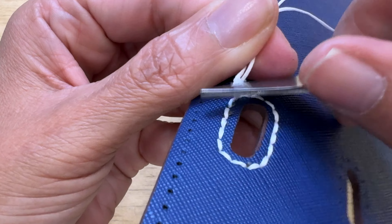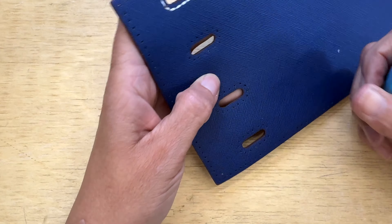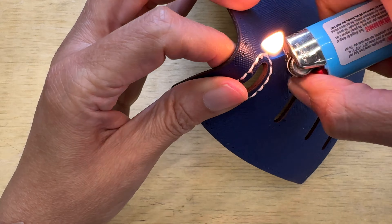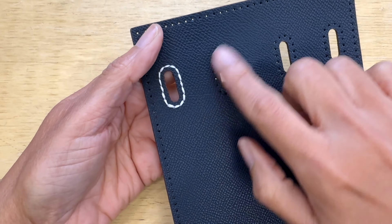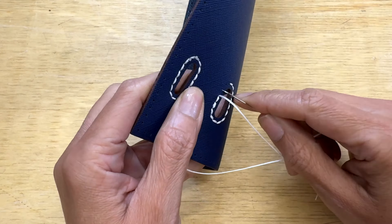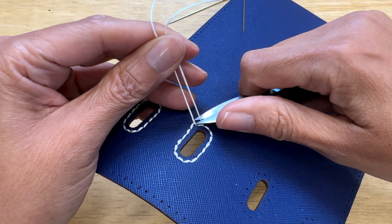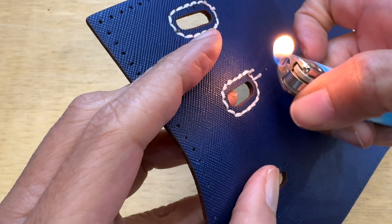After that I'm going to cut the thread and burn it a little bit. If you've seen my other videos working with shoes, you know I always burn the thread when I finish. The lighter, for obvious reasons, is the only thing they didn't include in the package. Well, I finished my first one, and now I'll do the second.